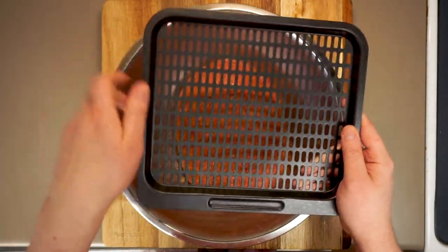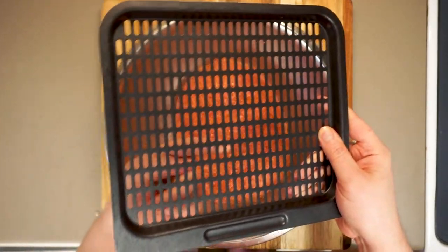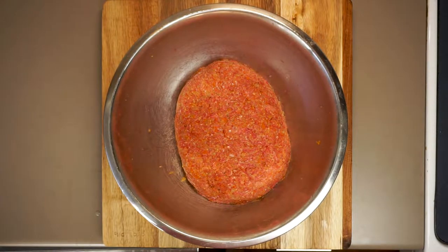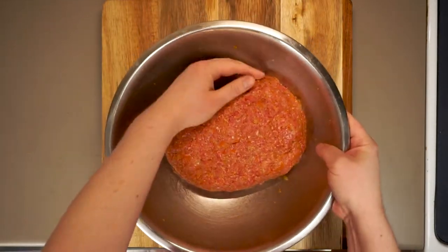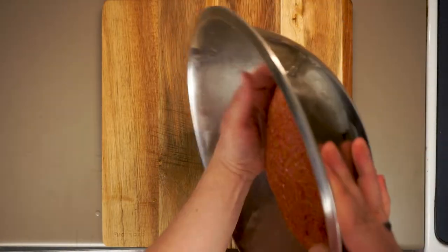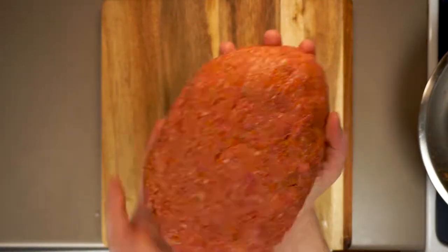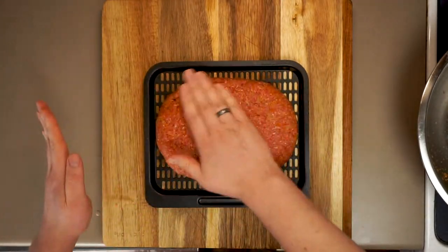The air fryer I have uses little trays instead of a basket, and I'm not going to use any tin foil or parchment paper because I want the air to be able to circulate down around the meatloaf — I want as much crust as possible. But if you have a basket model and you're concerned about getting the meatloaf out, you can lay in a layer of parchment paper or tin foil to lift it out — that will work just fine. You can of course also cook this in a regular oven; I'll include times for conventional cooking on the blog.